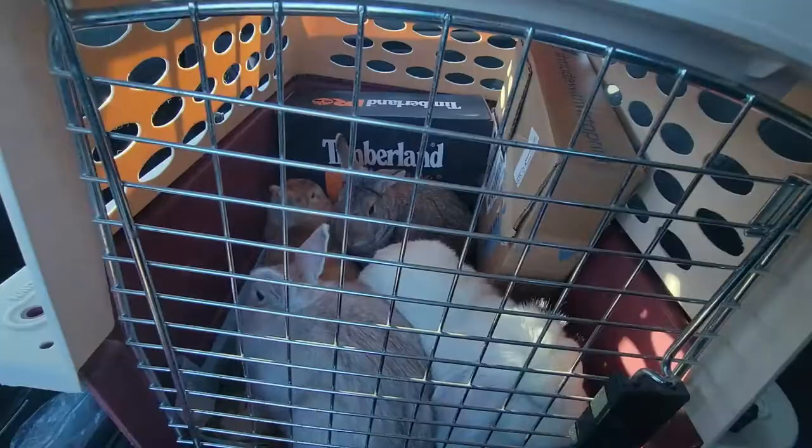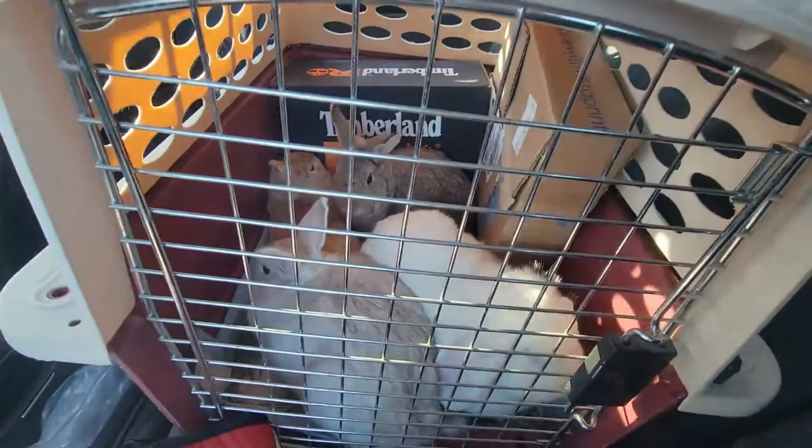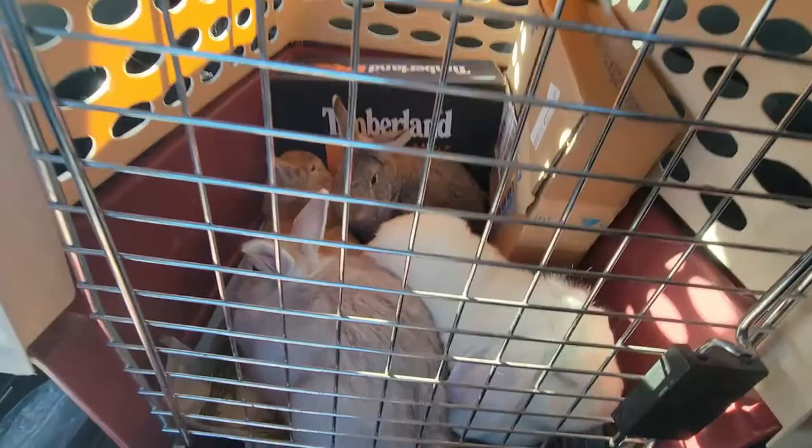While the RWAF is officially against stress bonding, I've spoken to bonders and rescue workers in the UK who all use it. Someone who worked alongside a person with 15-plus years in the bonding rescue industry had a 100% success rate — hundreds of pairs, quads, all of it. Her method was stress bonding: bring them into the car, ride them around, then put them in the neutral space. But she also did the opposite of pre-bonding — she housed the rabbits where they couldn't see, hear, or smell each other for at least three weeks, then introduced them cold turkey in the car.